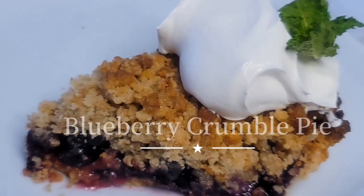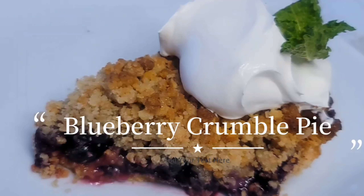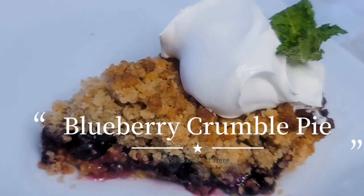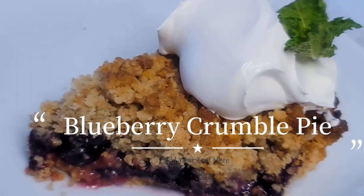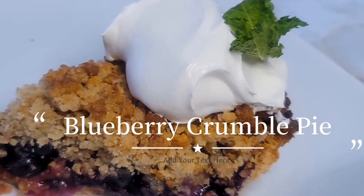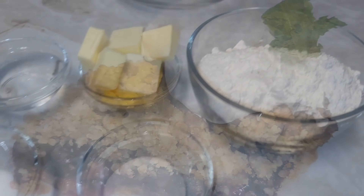Hello everyone and welcome to my channel! It's another fabulous day here with the Crave Cook. I am here to satisfy your every crave. If you're craving blueberry crumble pie, you're in the right place, and if you're not, this video will inspire you. Without further ado, let's get started!